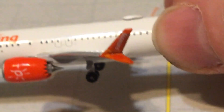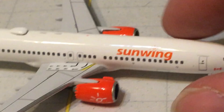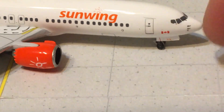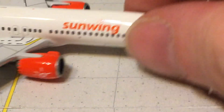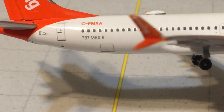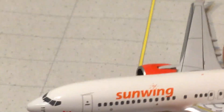Right here on this part of the winglet you have Sunwing as well. I don't remember if I mentioned the Canadian flag right up here by the door. Over here you have your forward baggage compartment, back here is your rear baggage compartment — everything else is pretty much the same as the other side of the aircraft. Let's turn the aircraft over.